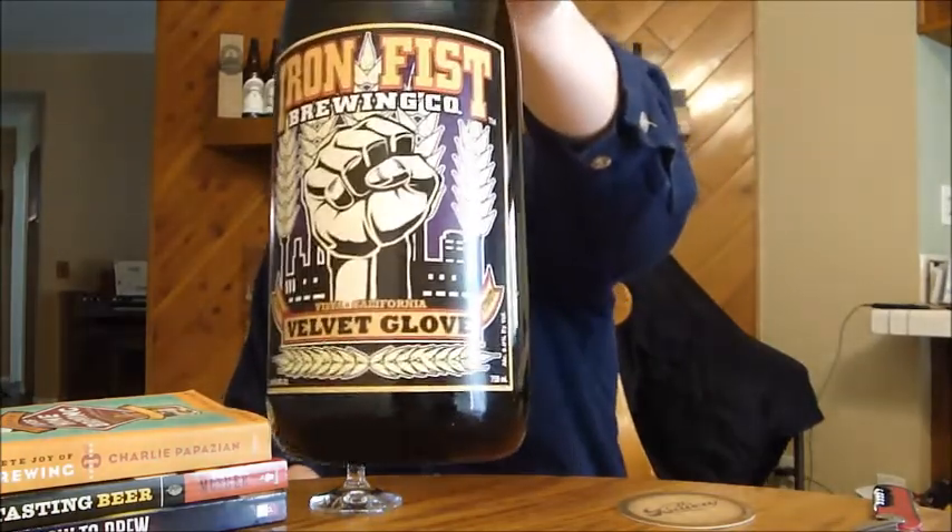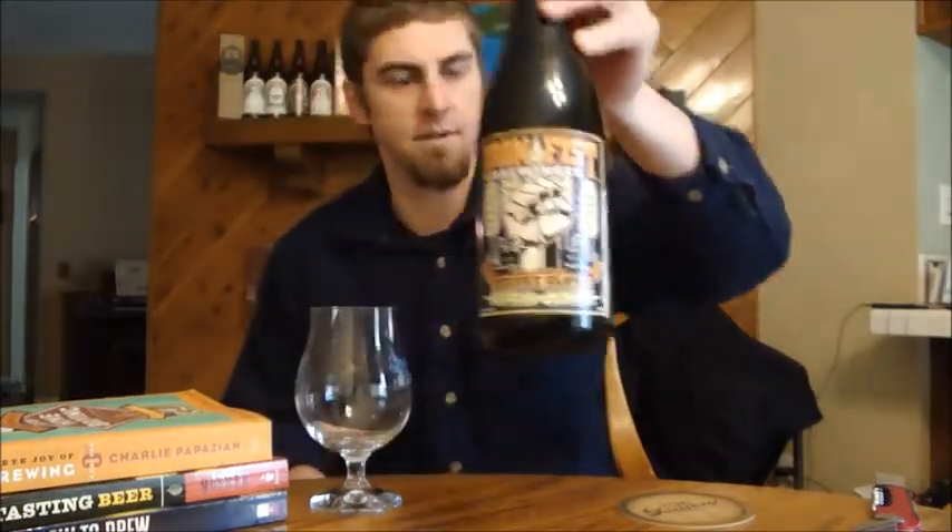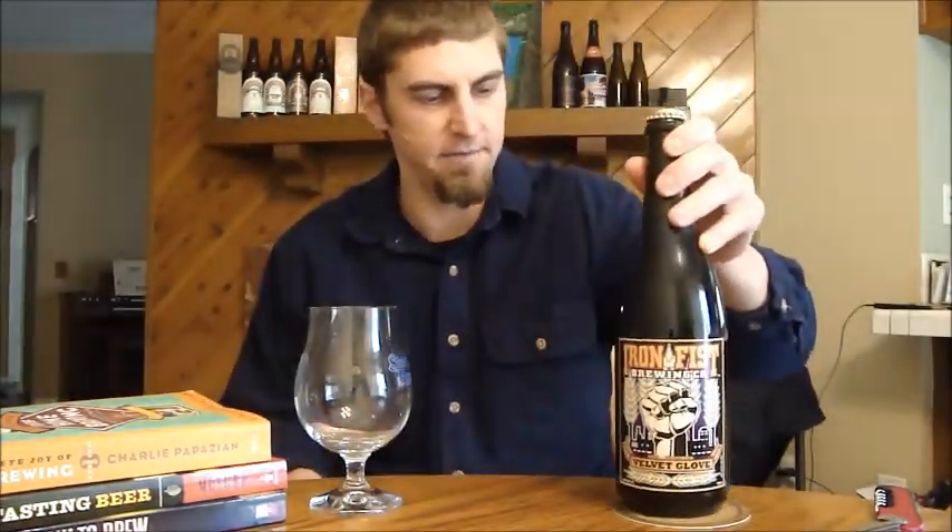Hey beer tubers, welcome back to another episode of San Diego Beer Vlog, thanks for joining. Today's beer is going to be a very local beer — this is a release from Ironfish Brewing Company here in Vista, California, and this is Velvet Glove, their Imperial Stout.